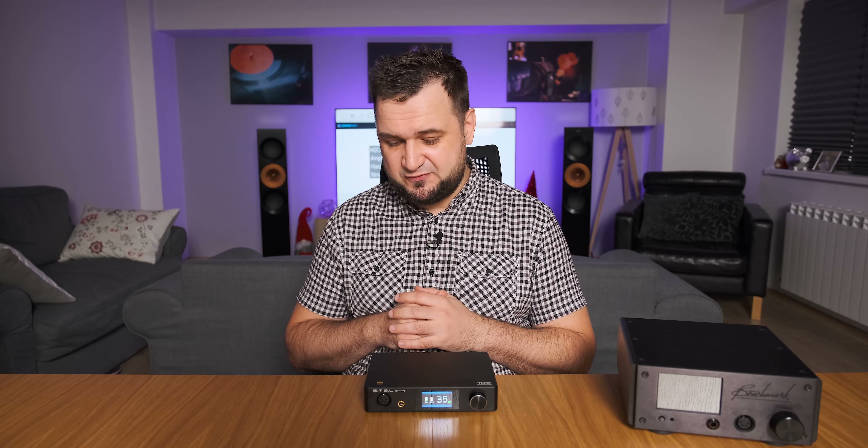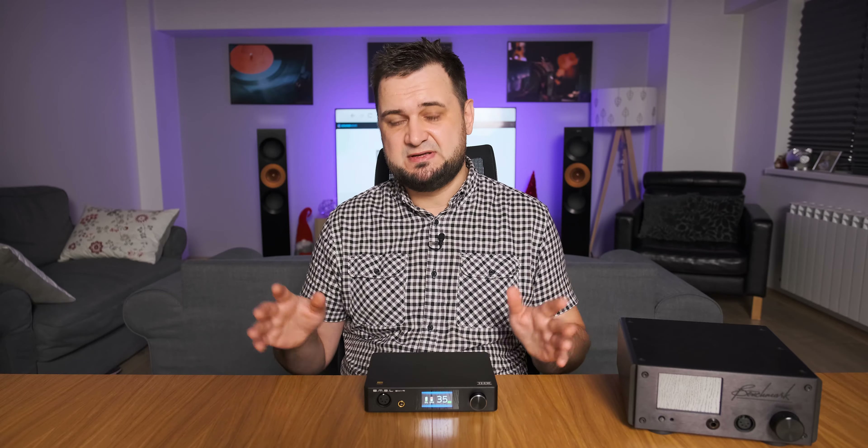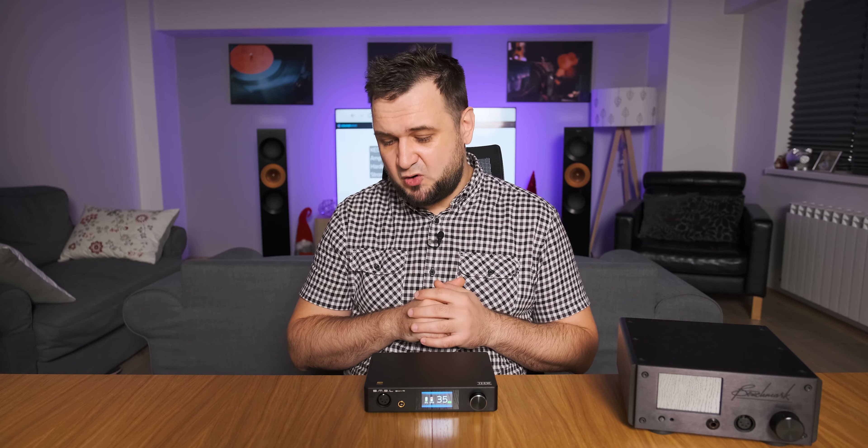Moving on to sound performance, the SH9 is definitely performing as an achromatic audio amplifier. No matter what digital source, DAC, or headphones I use, I'm listening exactly to those components and not to the amplifier itself. It is extremely transparent and extremely detailed sounding — so much so that it pushed the limits of my hearing abilities. The fact alone that I needed a substantial amount of time to differentiate this one from my beloved Benchmark HPA4 tells you how much better the SH9 is compared to the first attempt, the SP200.